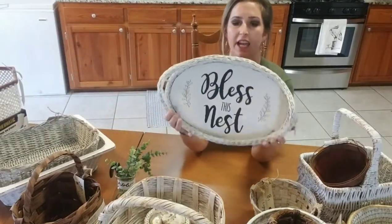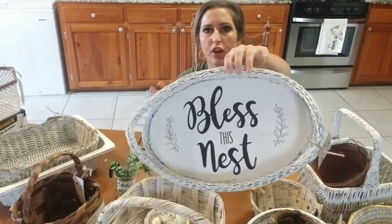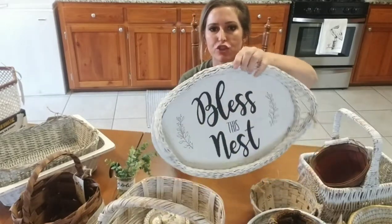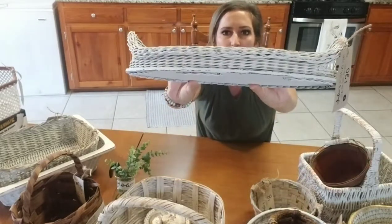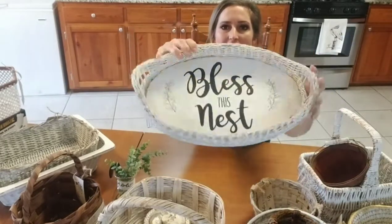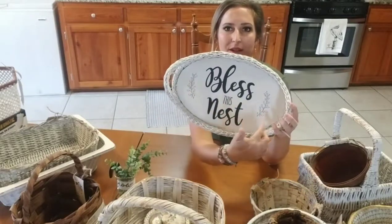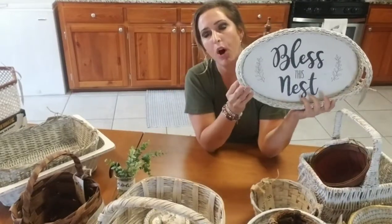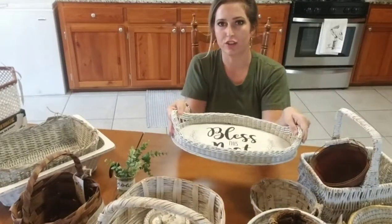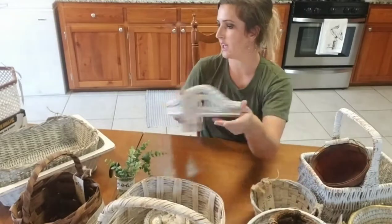This one was a tray and it was like this bright blue color, so I sprayed it white and I did distress it a little bit, so a little bit of that blue comes out on the edges. Then I decided to write something in the middle — I wrote 'Bless This Nest' and I put some little greenery right here. I love the way this looks. I think you could hang this on the wall or you can use it as a tray on a table — either way it would work, and it's super cute.